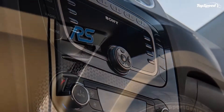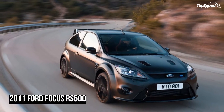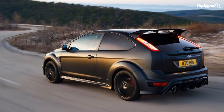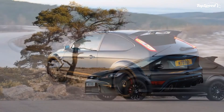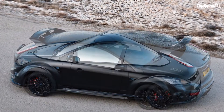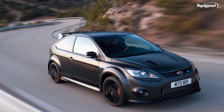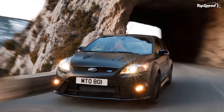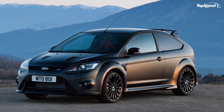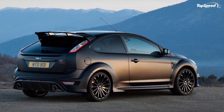The RS500 marks the end of production for the current generation Focus RS, with the last vehicles scheduled to leave Ford's Saarlouis assembly plant in Germany during September 2010. While overwhelming customer demand has ensured that total Focus RS output is expected to exceed 11,000 units — significantly more than the 7,000 to 8,000 originally forecast — production of the RS500 will start at Ford's Saarlouis plant in May and will be strictly limited to 500 customer vehicles for 20 European markets. Each RS500 will carry a metal plaque on the center console, hand-engraved with a unique identification number from 001 to 500.